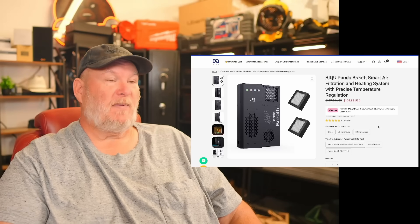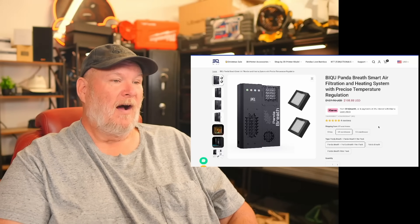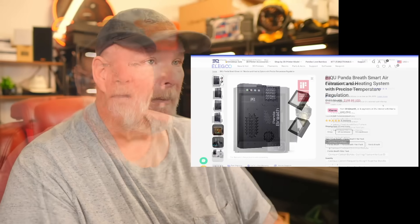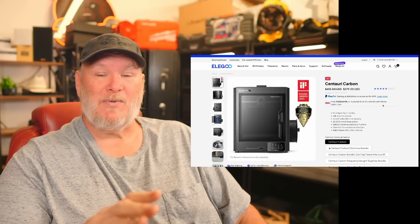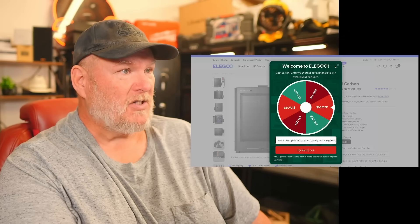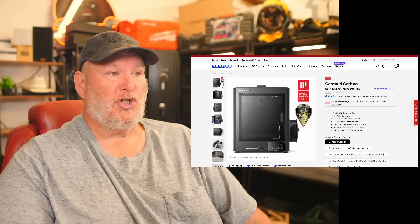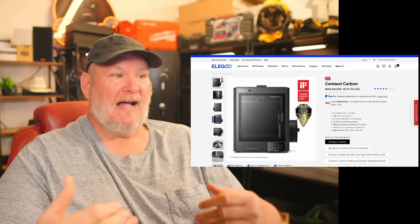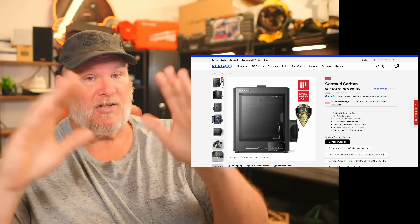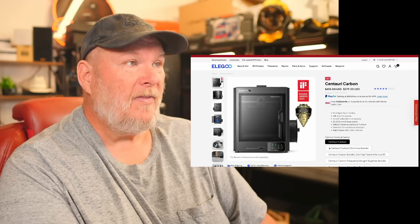Now if they had something like that for the Centauri Carbon, that would be a great system. It was at $265 at one point — it's now up to $279, maybe $280. There's also about $30 shipping, so the question becomes: at that price, do you just skip the Centauri and go to Bambu where you have the AMS and the full upgrade path? Let me know what you would do down below.